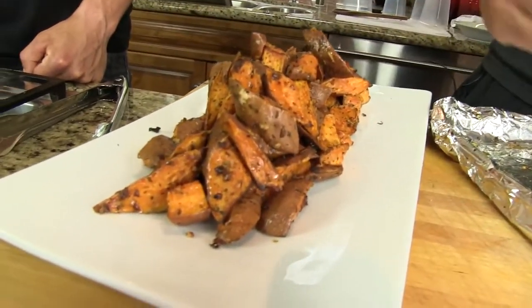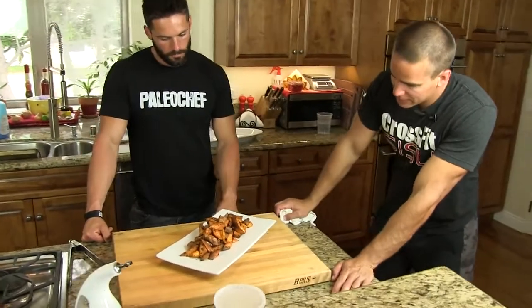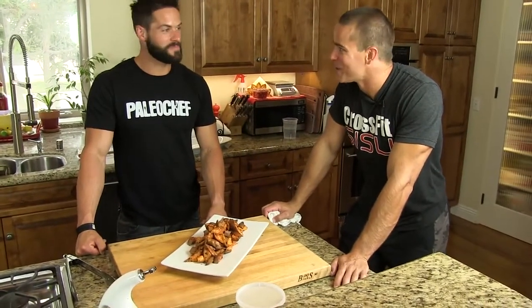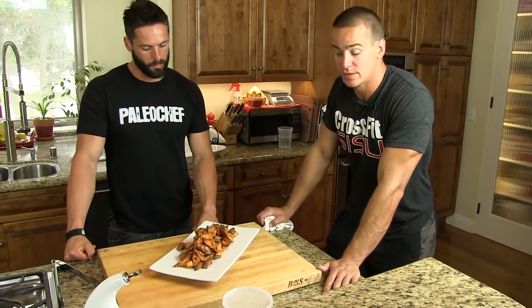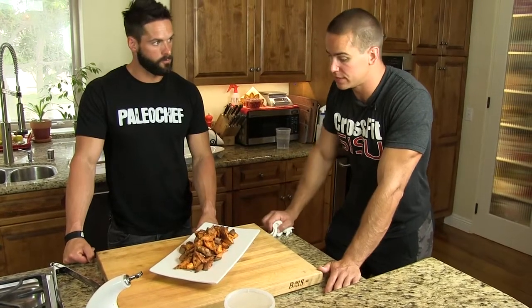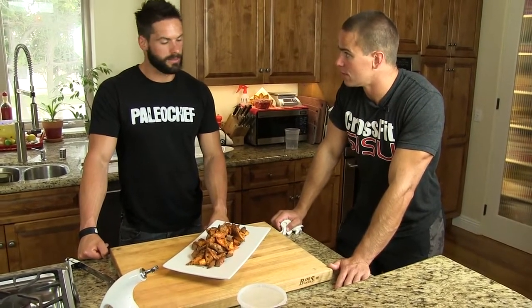Sweet potato. So, there we have it — paleo rosemary roasted sweet potatoes. They're definitely paleo. Great side dish to go with some steak — what else? Chicken? Anything. Anything.